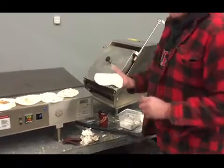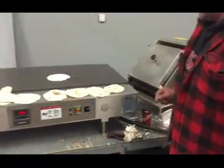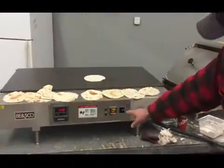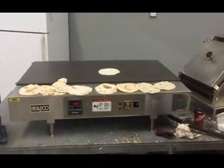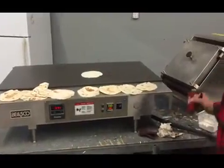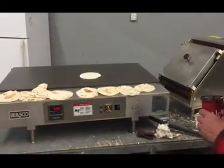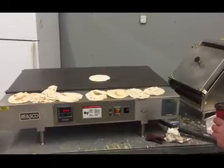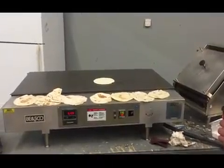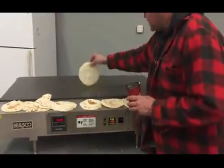Obviously this isn't the setup that we normally have. It goes on the flat top griddle, which is now at 498 degrees, which you can see. It is now cooking — flip it over.